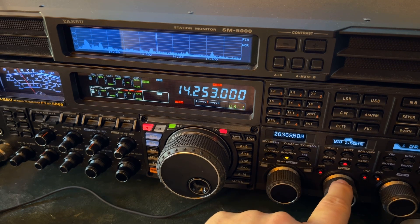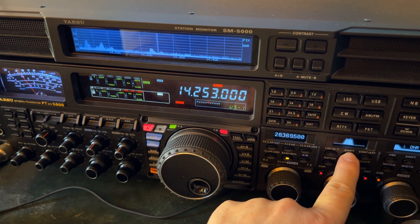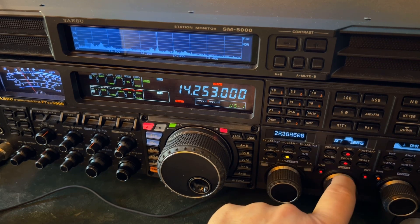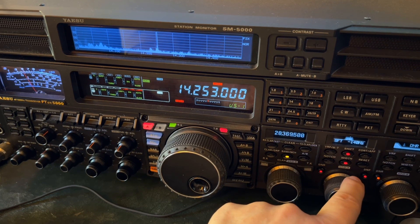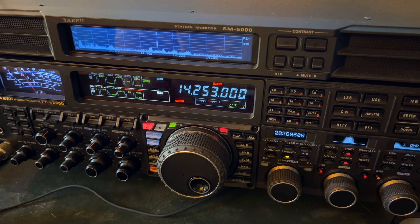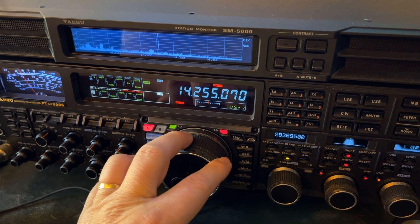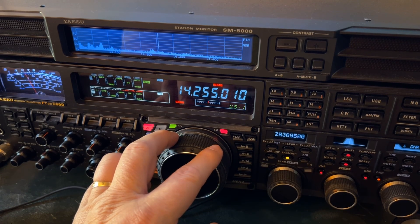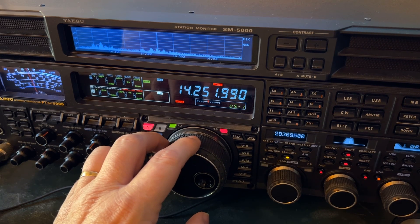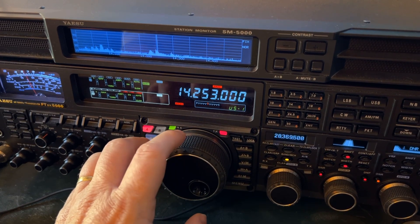I'm narrowing down to 1.5 kilohertz. You hear the high pitch? I turn my shift on — I usually leave it around anywhere from 140 to 200. But now we've got other interference. Because there's a station at 14255, and there's another one at 14252.